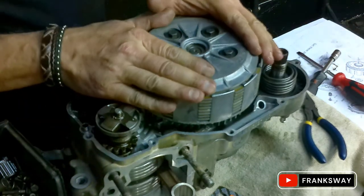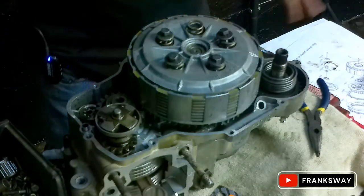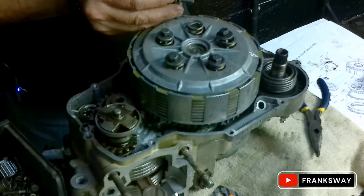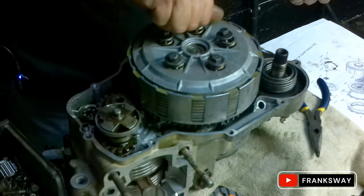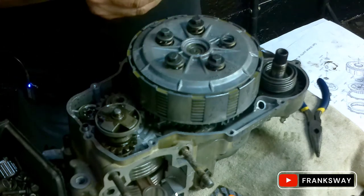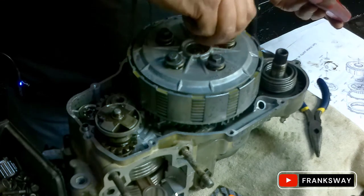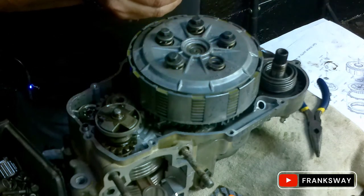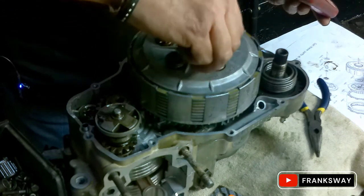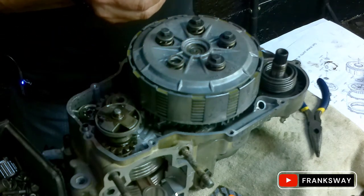Clutch pack installed - happiness there. I want to quickly concentrate on this: if you don't want to reopen this, make sure you add your Loctite. It's not going to come loose - it's properly built. The preparation is always key in building an engine. If you do it properly, you're not going to be needing to do it twice. So invest in some Loctite.